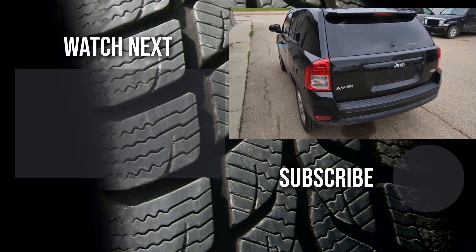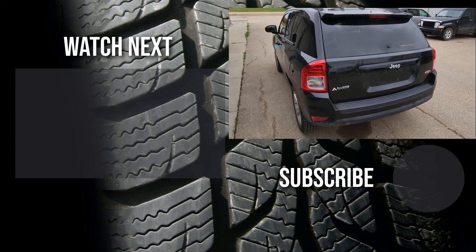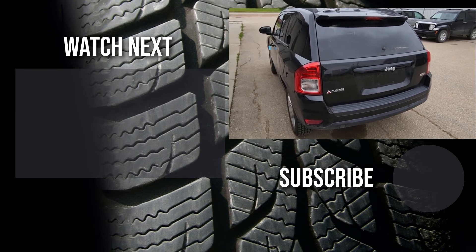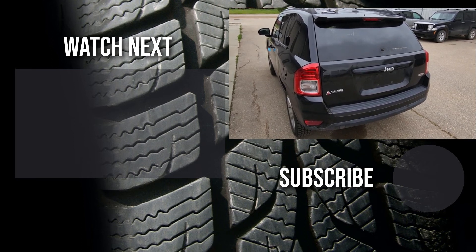Thank you for watching this short video. I hoped it was helpful and educational. If it was, please like it and consider subscribing to my YouTube automotive channel. On my channel there are lots of how-to videos, do-it-yourself videos, car reviews, product reviews, and other similar automotive topics. Thank you.